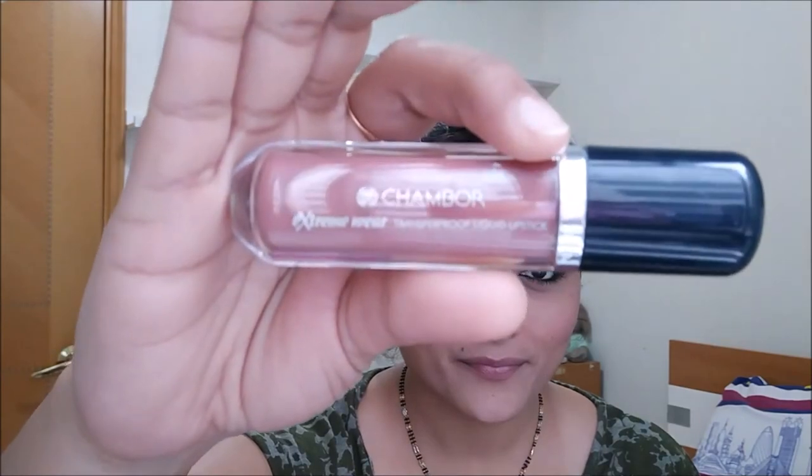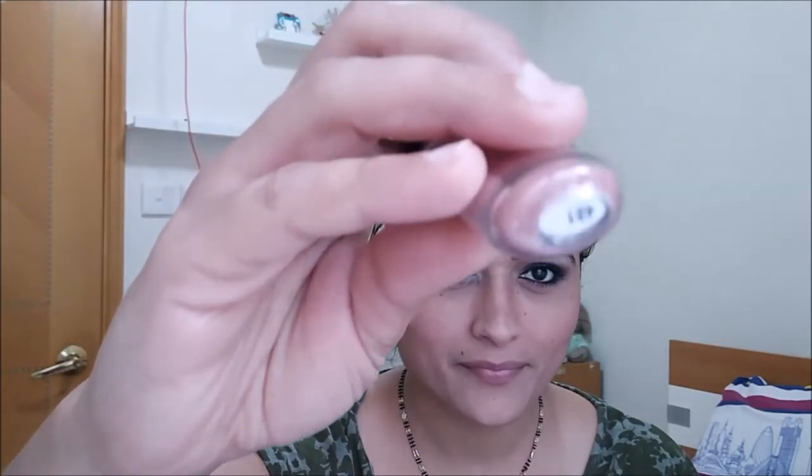For the daytime lipstick, I'm using a Chambor Extreme Wear lipstick in shade 481, which is a perfect nude brownie shade for mild skin tone. And we are ready for the daytime look! In a few seconds I will show you how to transform the same look into a nighttime look.